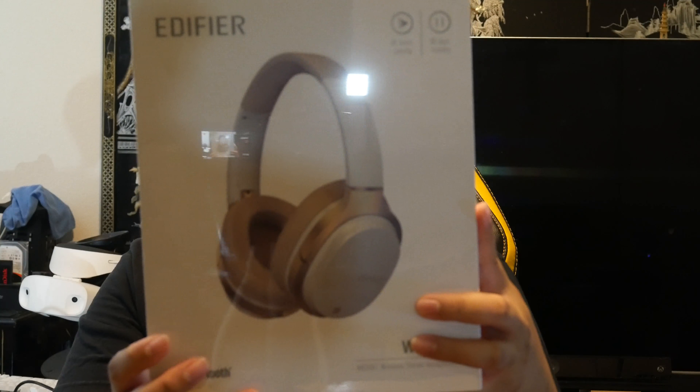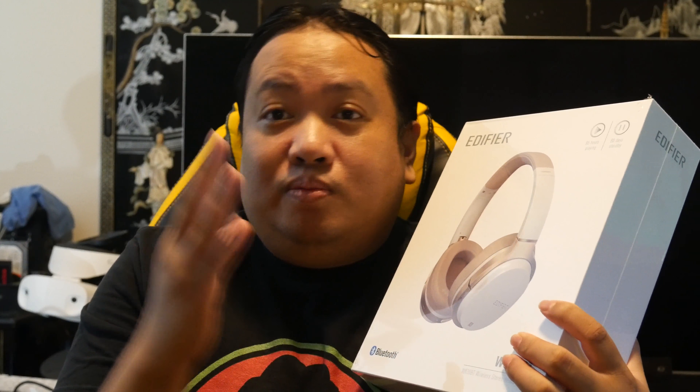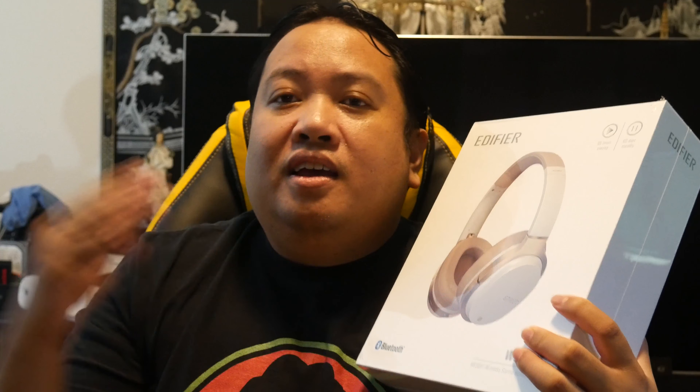This is a headset I've wanted to get for some time. I do have headphones from this company — on-the-ear headphones — the Edifier W570BTs. But today I got the Edifier W830BTs, and of course I had to go with the white. I've heard a lot of good things about this headset, so doing an unboxing and first impressions today.